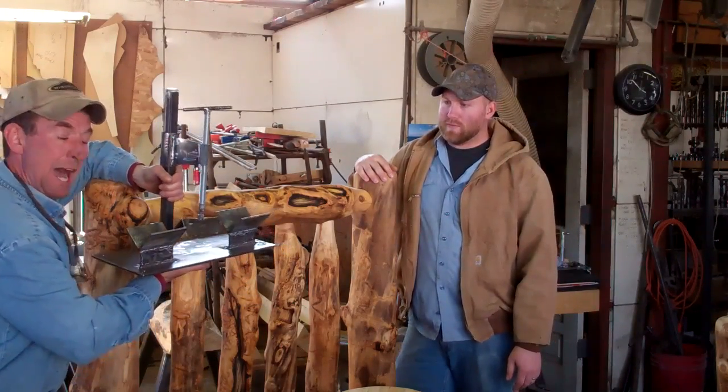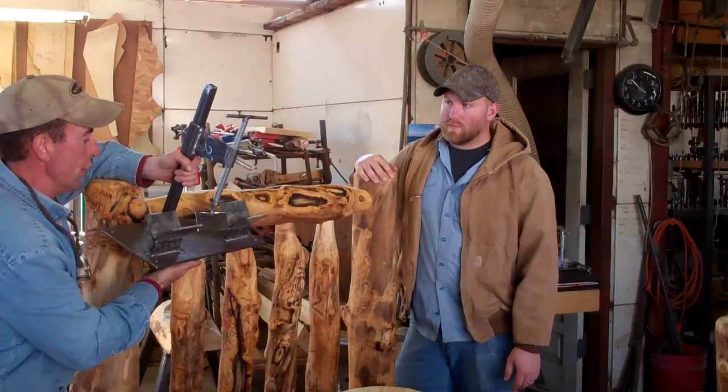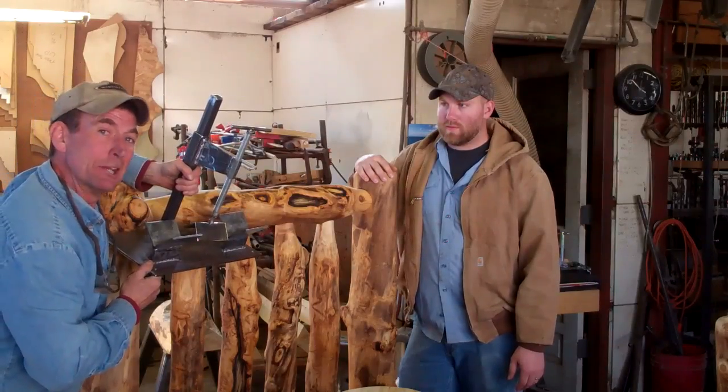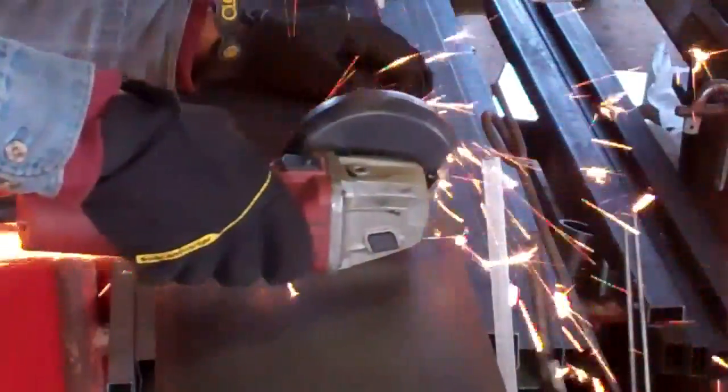Right on. Well guys, I've taken the time to record step-by-step how to make one of these. In fact, let's take a look at that footage right now.